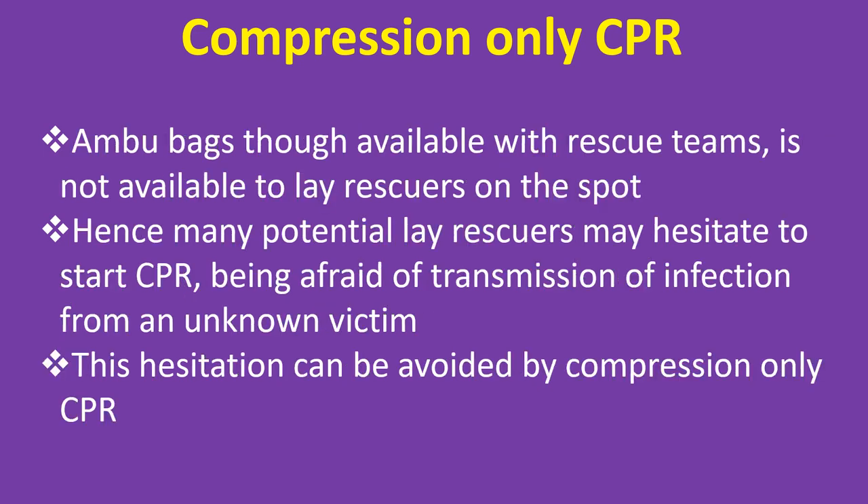Ambu bags, though available with rescue teams, are not available to lay rescuers on the spot. Hence, many potential lay rescuers may hesitate to start CPR, being afraid of transmission of infection from an unknown victim.